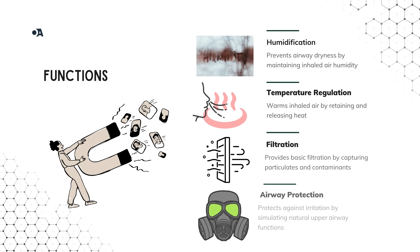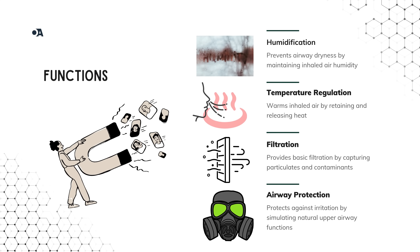Let's break it down into four key functions. One: HME filters capture moisture from exhaled air to humidify the next breath, preventing airway dryness and irritation. Two: they trap heat during exhalation and release it during inhalation, keeping the air at a comfortable temperature. Three: while not primary defenses, HME filters trap particulates, offering an extra layer of protection against bacteria and viruses. Four: by mimicking natural airway functions, they reduce complications from inhaling cold dry air during intubation.